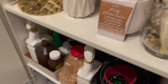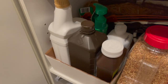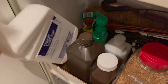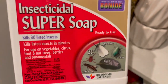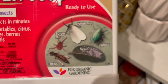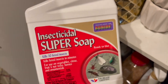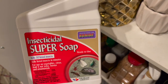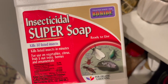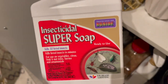Let's move on to the third shelf. Here's where I keep my pest products. This is the one I use the most — it's almost out. It's the Bonide Insecticidal Super Soap; it kills spider mites, thrips, aphids, scale, and whiteflies. As soon as I get a plant, I spray it down with water, then spray it with this and let it sit for a while. I also pour it into the soil in case there's anything in there — it's like a ritual for me.